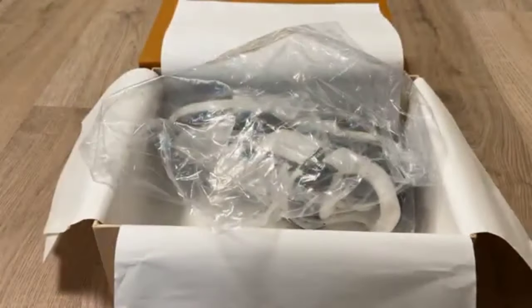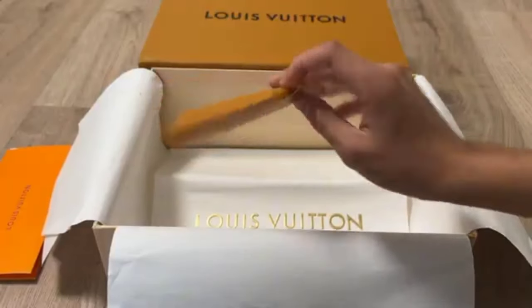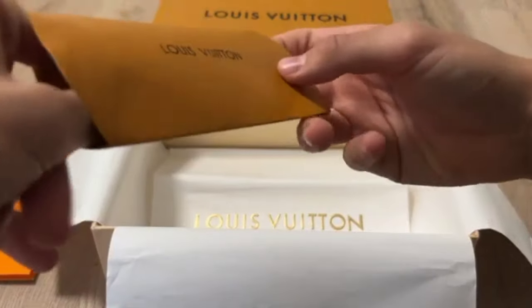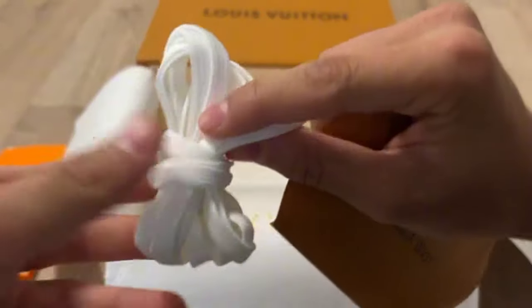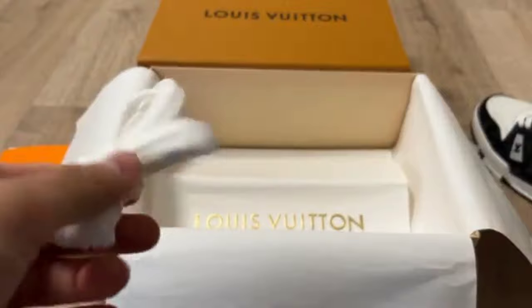You can see it from side view as well. Check this paper and this one. This is the amazing shoe. Laces are present — these are the amazing laces present in the box.